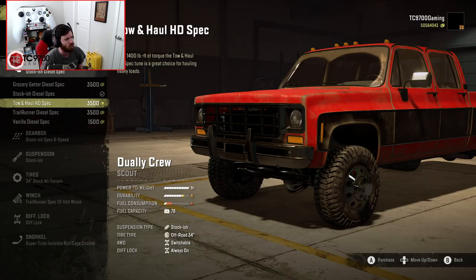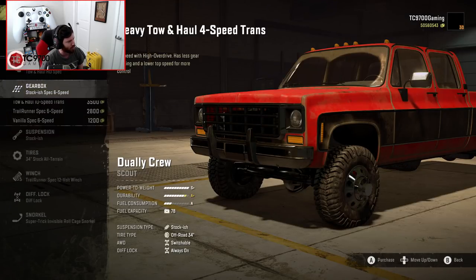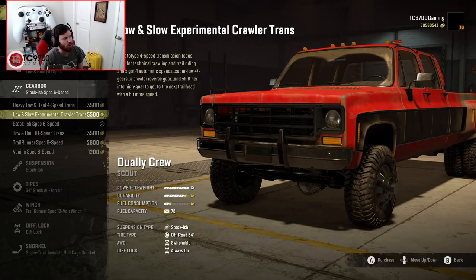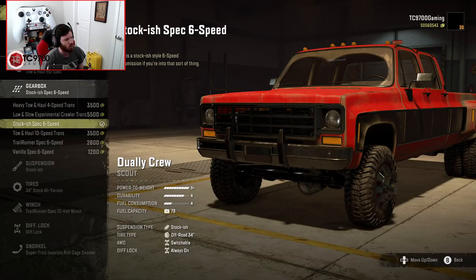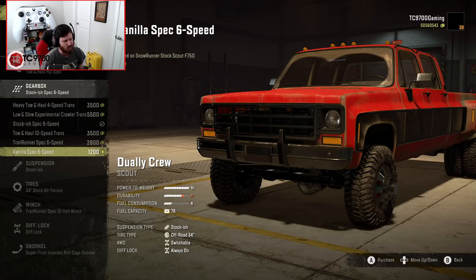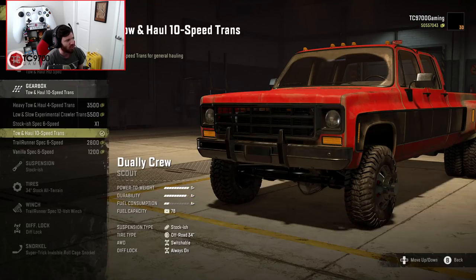I'm going to use the Tone Hall HD spec. Gearbox-wise, we have the heavy Tone Hall 4-speed, low and slow experimental crawler, stockish spec 6-speed, Tone Hall 10-speed, trailrunner 6-speed, and vanilla 6-speed — which is once again based on the F750. We're going to go with the Tone Hall 10-speed.